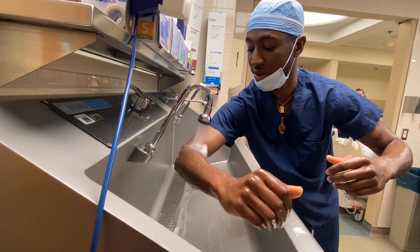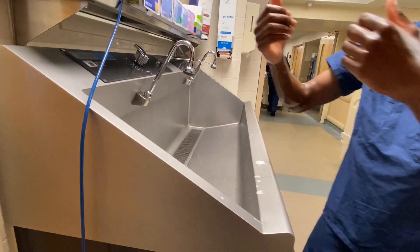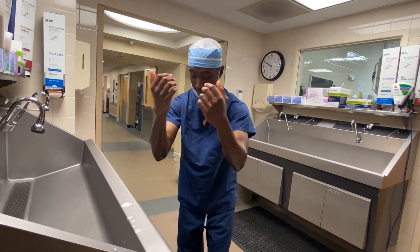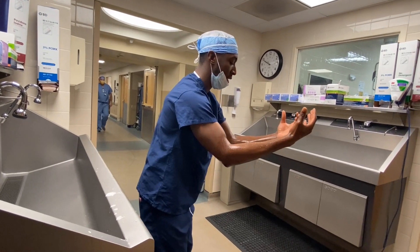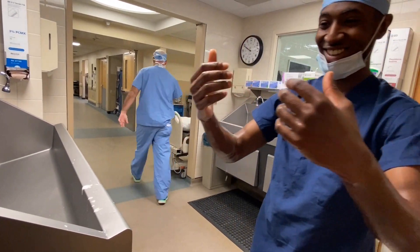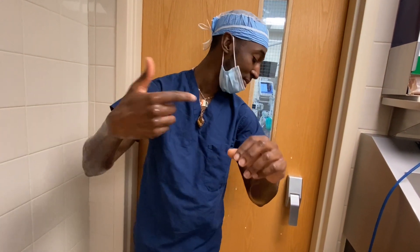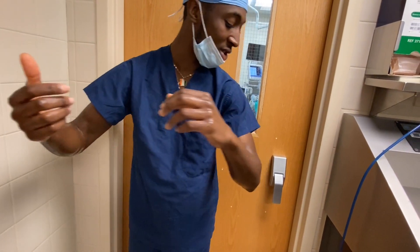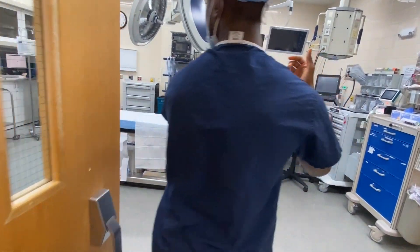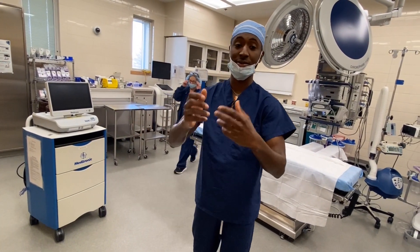Allow the water to rinse or drip down off your arms. Rinse your arms off and keep your arms up — kind of like a bear hug, as my teacher used to say — and allow the water to drip off. After you're done with the hand scrub, I want to show you how you get into the room. The door handles are like that, so use your butt to push the handle, keep your arms up, come into the room, then grab your towel or paper cloth that's on top of your gown and dry your arms off.